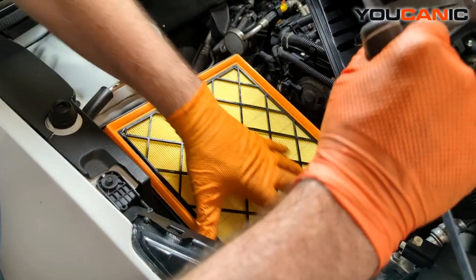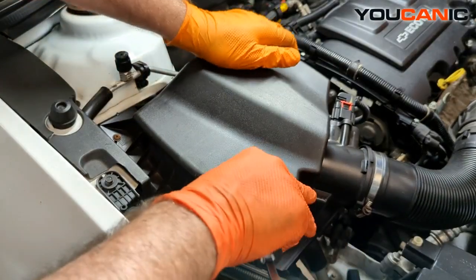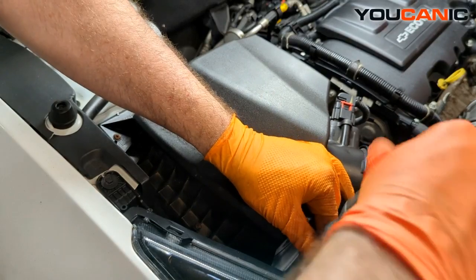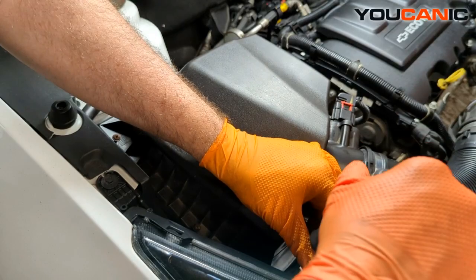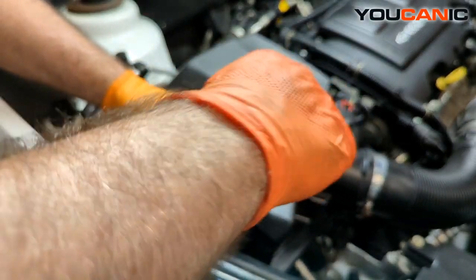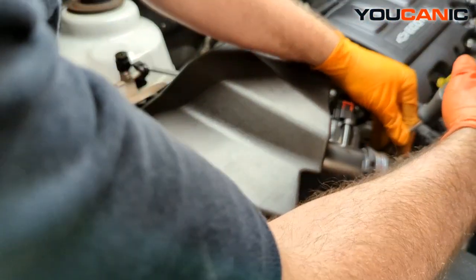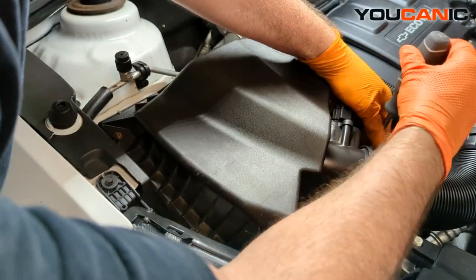If not, just put the filter unit back in there and align it depending on which way it goes, then close up our clamshell piece and tighten the screws — just snug them down. We're not going over tight since we're tightening into plastic. The rubber portion of the air filter makes the final good seal so we get proper engine air filtration.